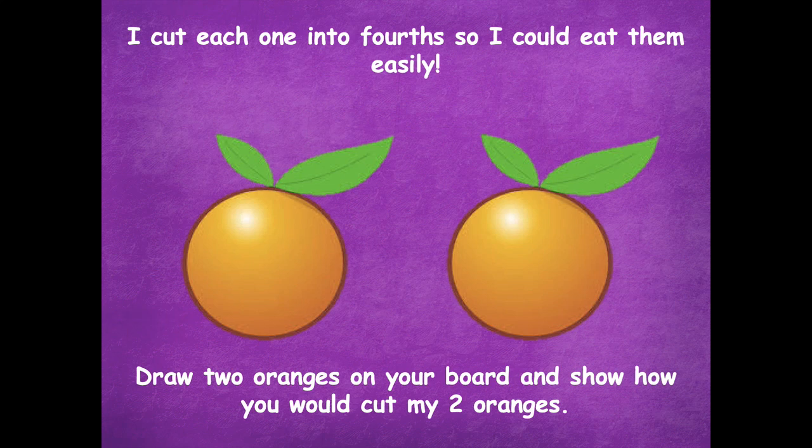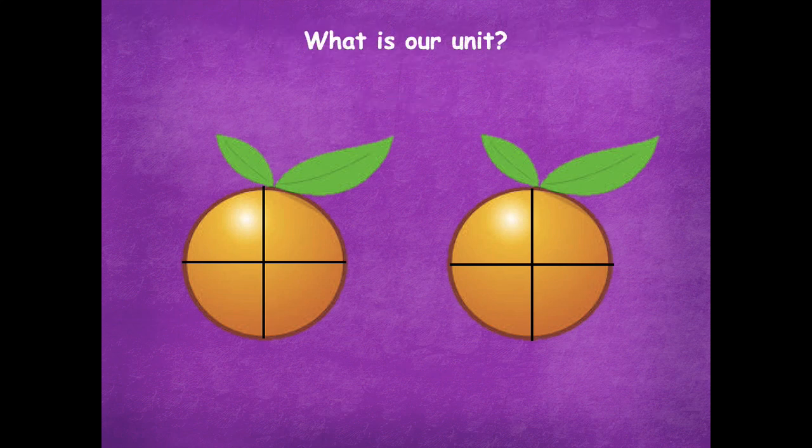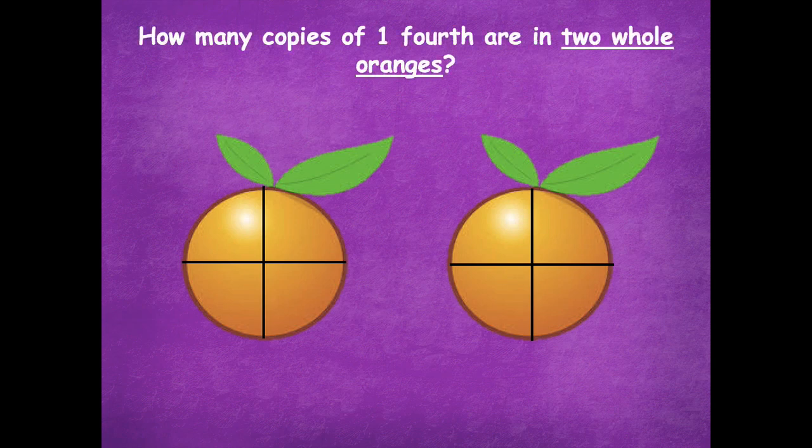Pause if you need more time. Here are my two oranges split each into fourths. If one orange represents one whole, how many copies of one fourth are in one whole? Just one of our oranges right now — that's one whole. It's split up into fourths. How many copies do I need to make one whole? Four. What is our unit? Fourths. How many copies of one fourth are in two whole oranges? Eight copies.